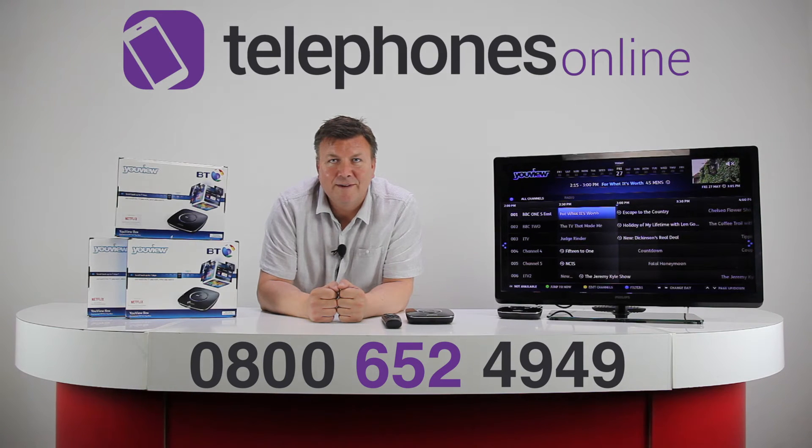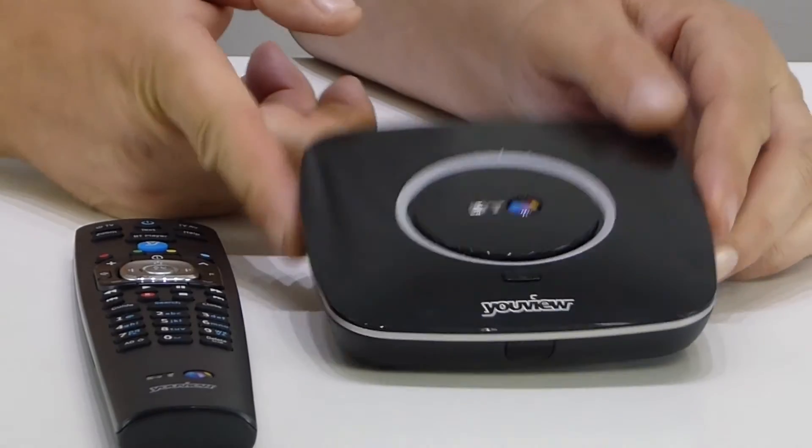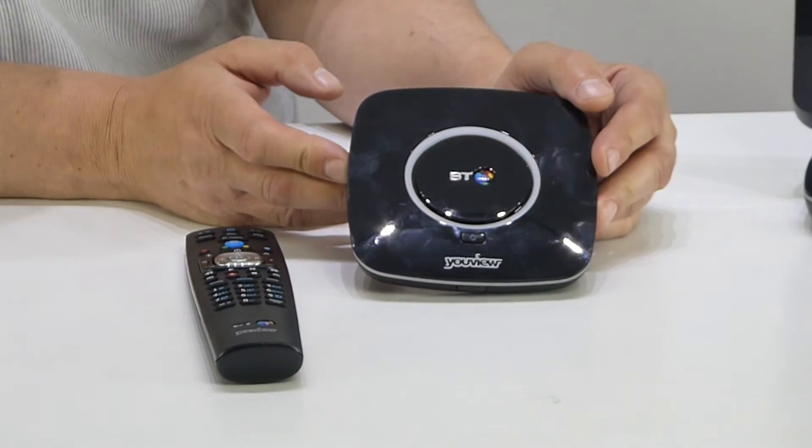Welcome to the Telephones Online studio and welcome to the latest in our series of video reviews. My name is Darren and today we're going to be having a look at a great little product. This is a BT You View box — the model is the DBT 2210, but it's affectionately known as the Zapper. As you can see from the size of it, this has got to be one of the smallest Freeview boxes available on the market.